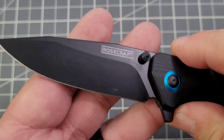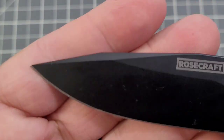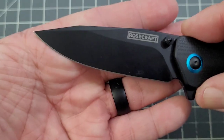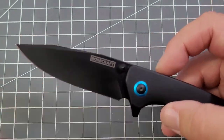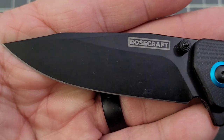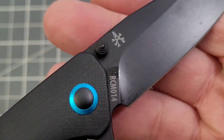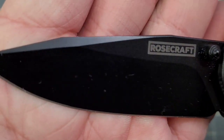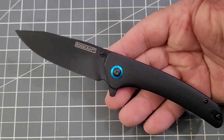RPM9 coated blade, this is the RCM014. Not quite a drop point — you've got a little bit of angular stuff going on on the spine. Rosecraft — kind of a light wash to it, it looks like. Got a nice swedge there — clean angular lines if you will.